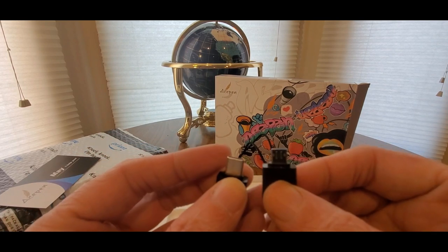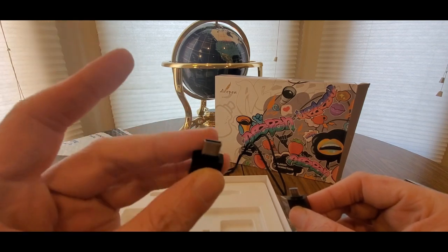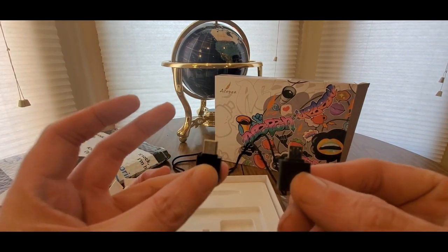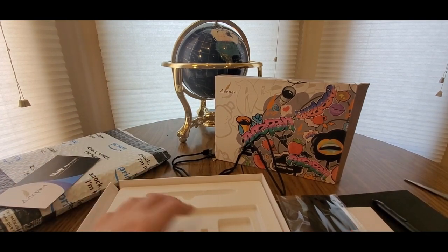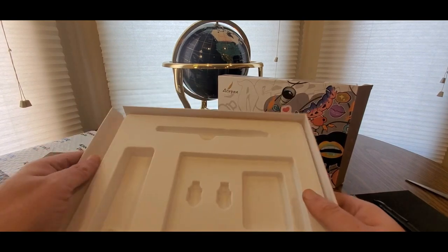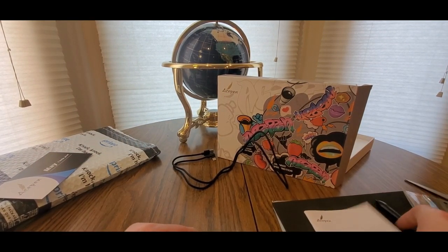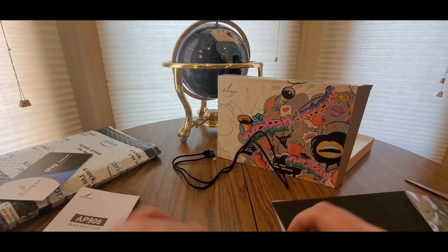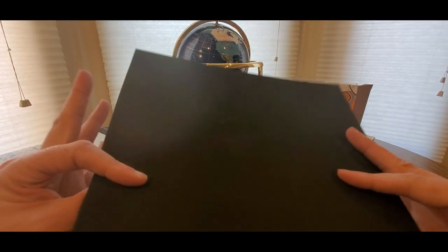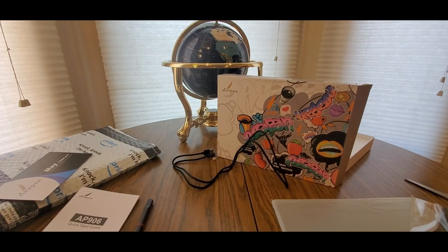This one is for iOS/Android or Apple, and this one is for Android and similar devices — so you got two of them. Nice little package deal. We'll put this to the side. Love the manual. Now let's take a look at the tablet.